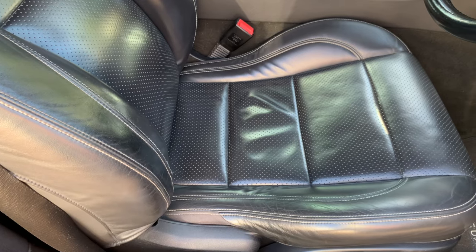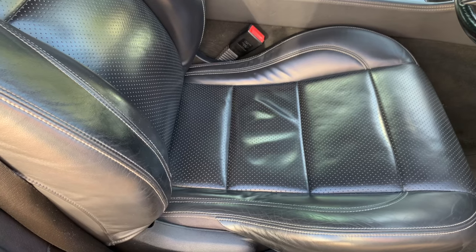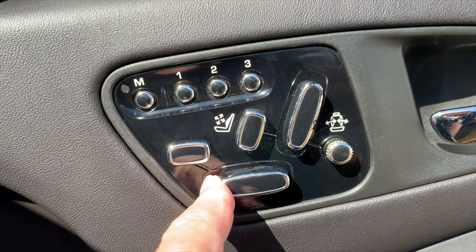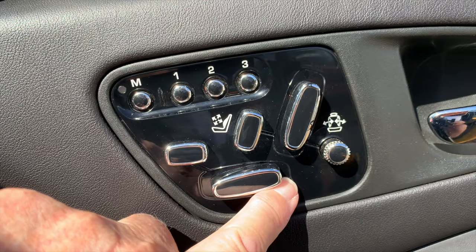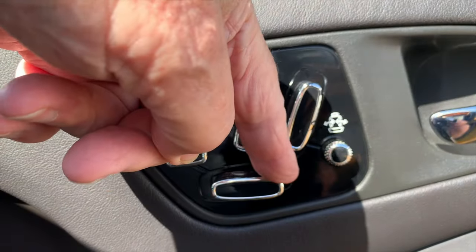The seat bottom button, that's number two, moves the seat bottom backwards and forwards by sliding the button forwards or backwards. Button two also allows you to raise the seat by tilting the back of the button up or down. So those are the three main adjustments.